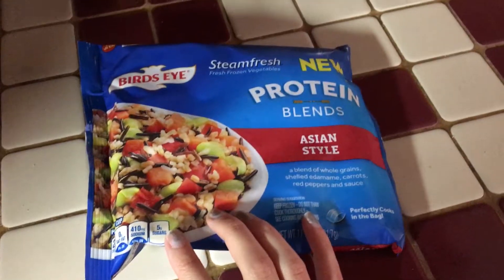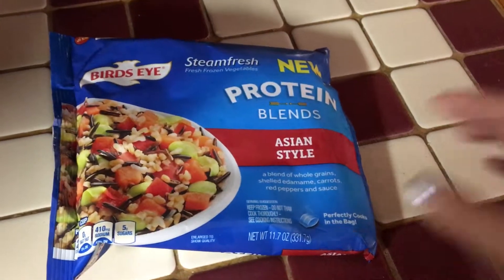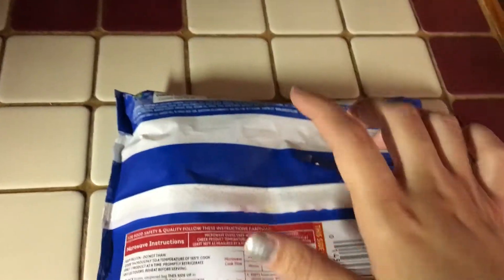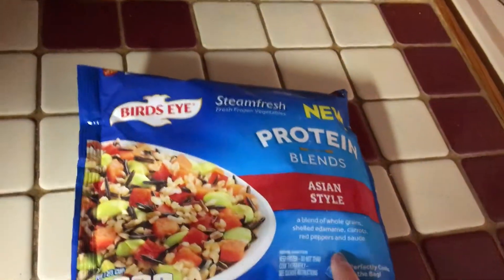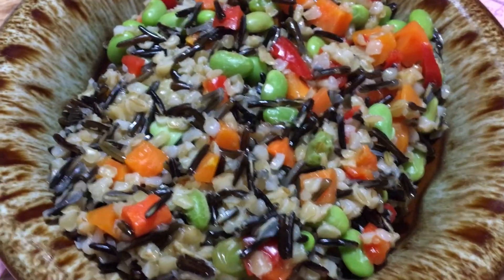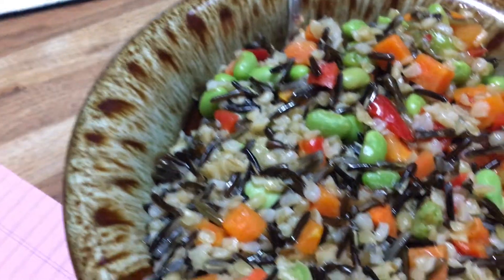For lunch I have this protein blend Asian style steam pressed Bird's Eye thing. I haven't tried it before, but be careful because there are a few of them that look like they may be vegan but have milk in it, probably in the sauce. I'll be making and eating this for lunch. It has edamame, vegetables, and probably rice or something like that.